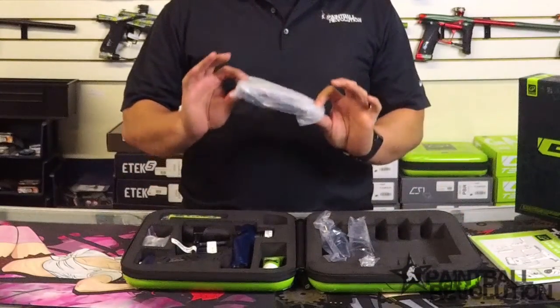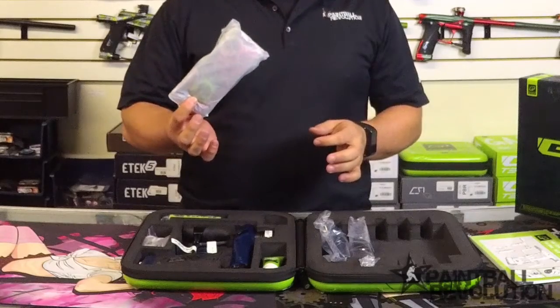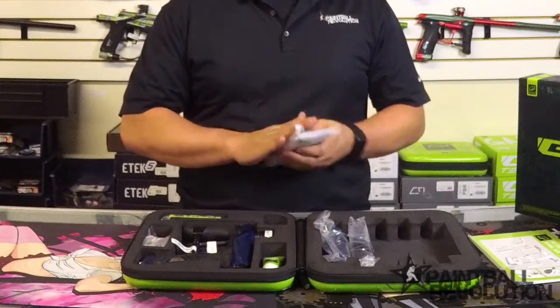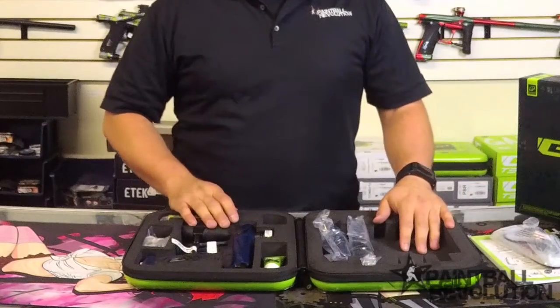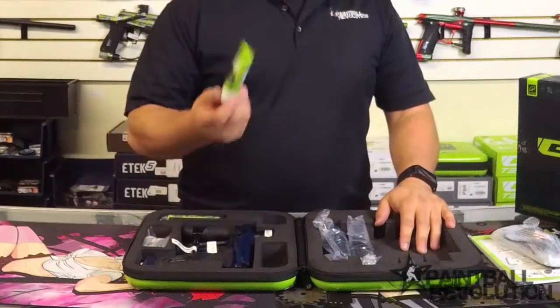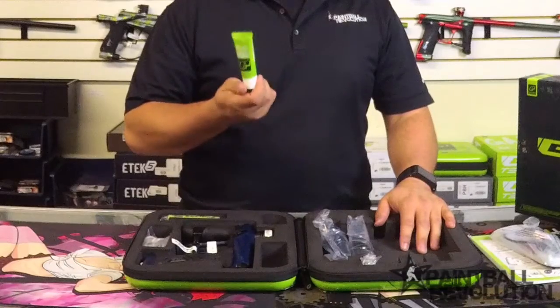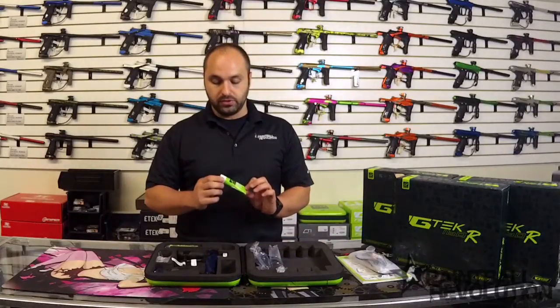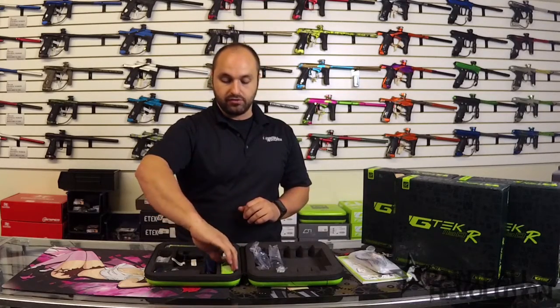Planet Eclipse also includes one of their barrel covers. These are nice high quality barrel covers — they get the job done great, really nice of them to include that. Also, a tube of grease. Planet Eclipse makes some good grease — this stuff is great. Use that when you're cleaning up and re-lubing your marker. It's going to keep it running fresh.